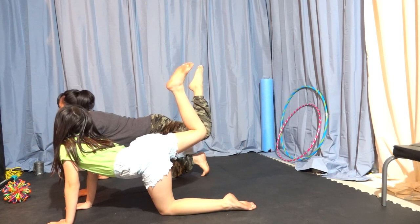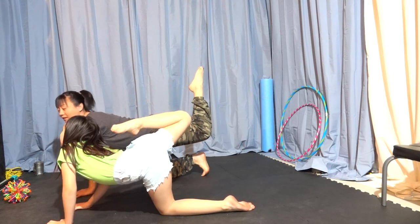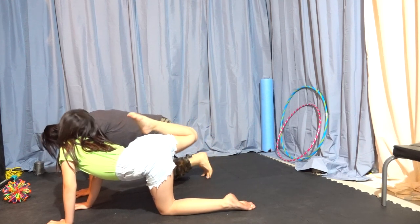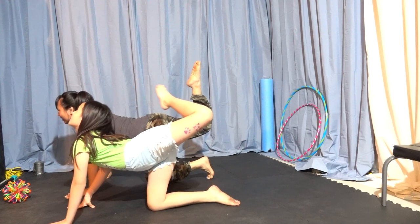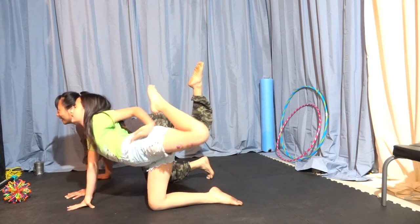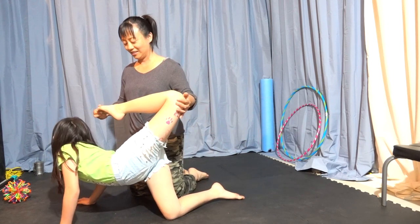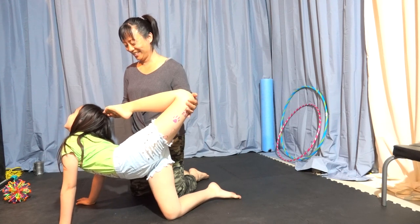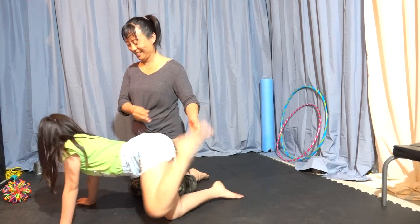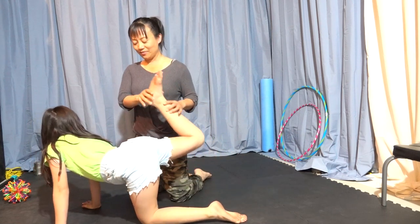Scorpions — you reach the toes up into the sky like the scorpion sting. Children are very flexible naturally, and we can help them explore this position. This is a quite deep back bend, but because children have lots of space between their vertebrae, they're able to squeeze a little further and get a good stretch.